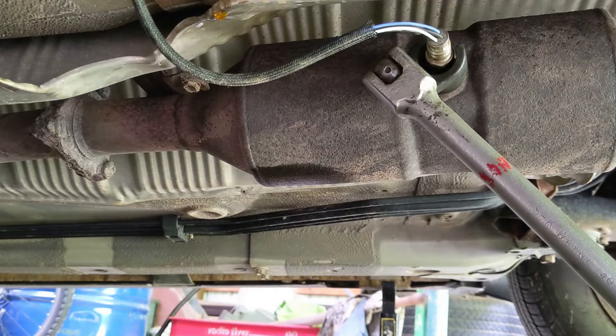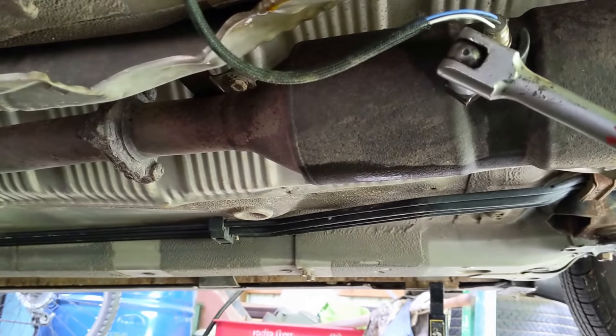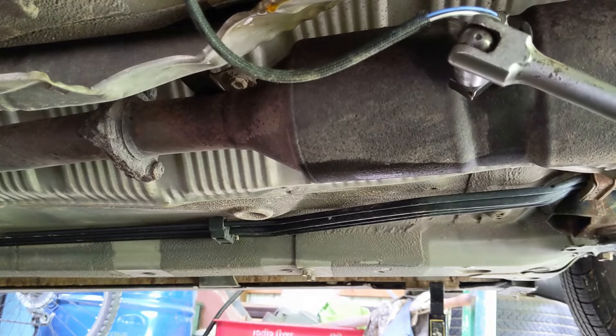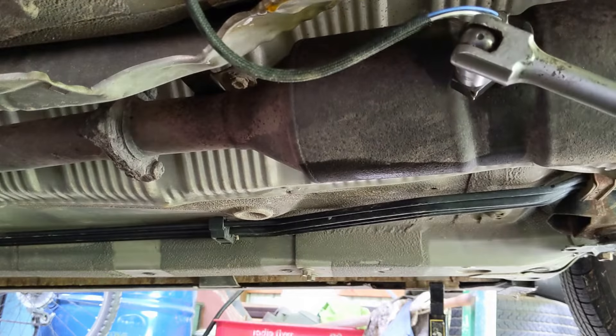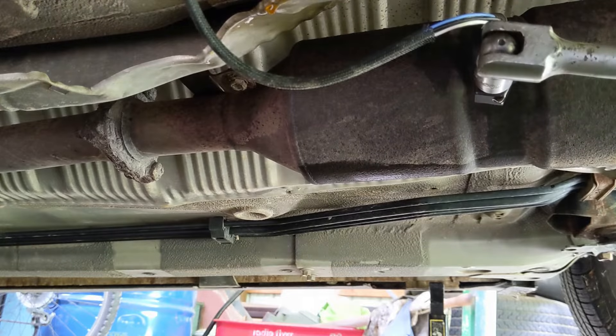Using the O2 sensor socket, attach it securely and twist counterclockwise. It requires some elbow grease and it's a bit of an awkward angle. Mine was still quite tight, so I put some penetrating lubricant on the threads.